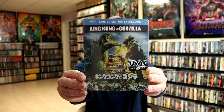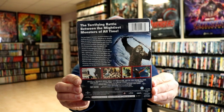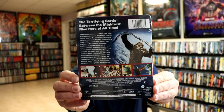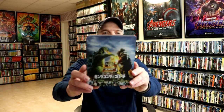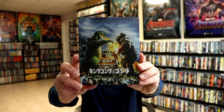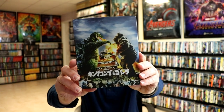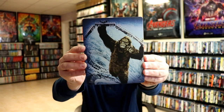Here's the front, and here's the back. If you'd like to read up on it, you can go ahead and pause and do so. I'm going to go ahead and remove this from the wrapper and take a closer look at this steelbook. Here it is with the wrapper and the J-Card removed. Really nice looking artwork here on the front — a nice image of Godzilla and King Kong. And here's the back, another nice image of King Kong.